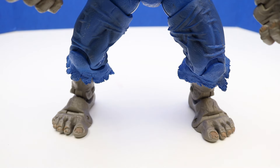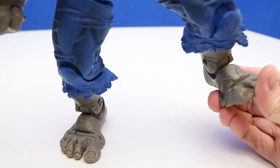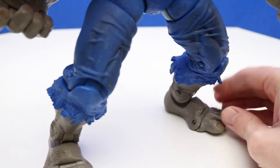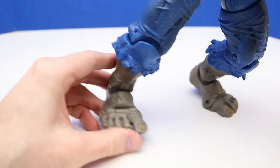This Hulk has blue pants. A lot of our Hulk figures have purple, but this one has blue pants. Look, we can move his feet too — this will give a really good posing action, and we can do it on this side as well.